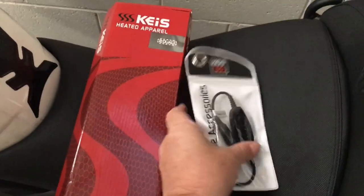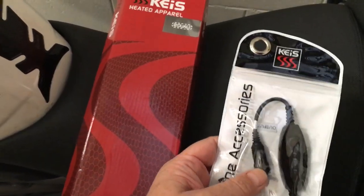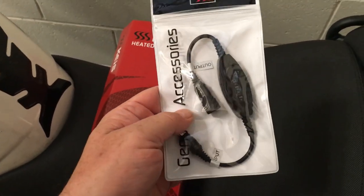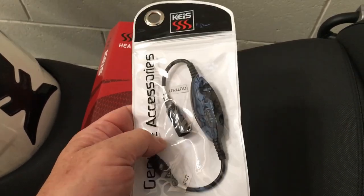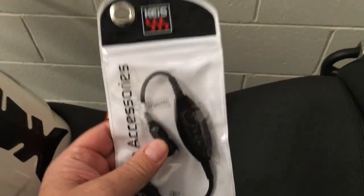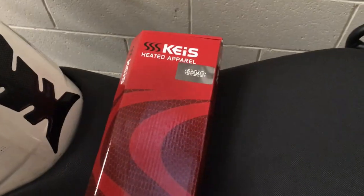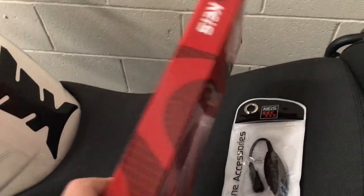I ordered some Keese heated kit. I've had a heated waistcoat for a long time now — I wouldn't be without it during the winter — but I have a bit of poor circulation in my feet, so I'm going to try out the heated soles.